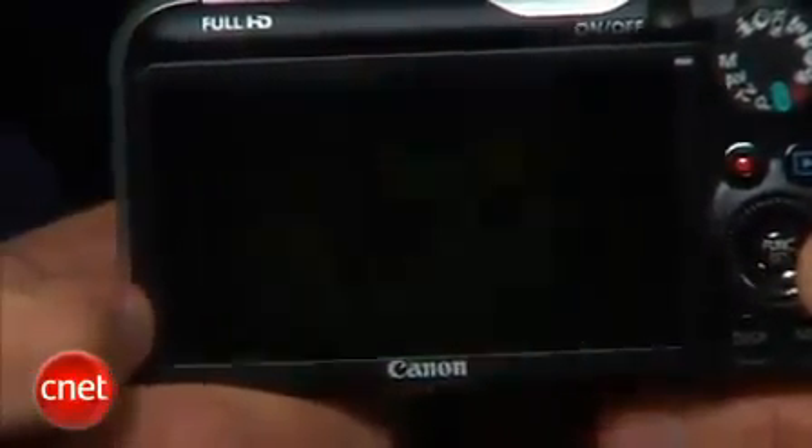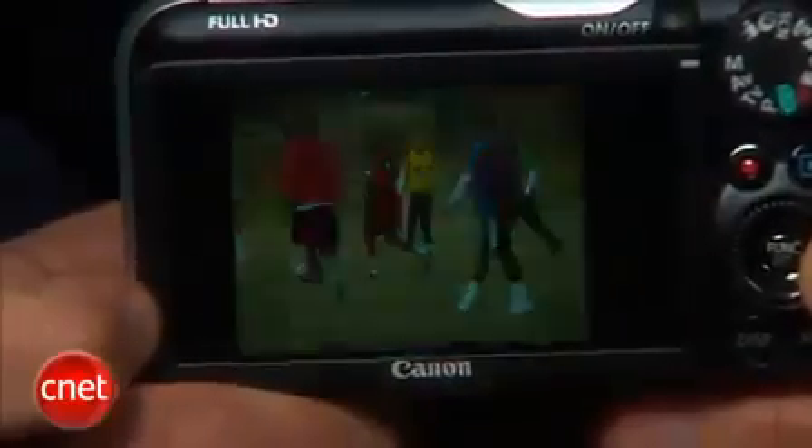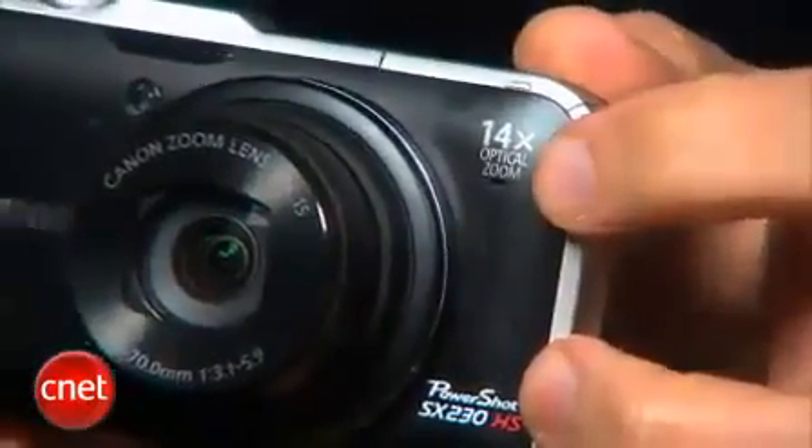I've tested faster, such as Panasonic's ZS10, but the Canon does fine for the most part, and the 14x zoom gets you pretty close to the action, even from up in the stands.